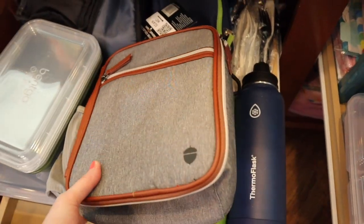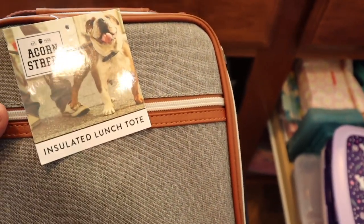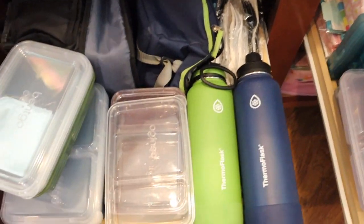On this side — let me move this — this is a brand new lunch box. I think I bought this from Walmart. We haven't even used it yet. This is a really good quality lunch bag for guys, for any men in your life. I like this; it was a very good price. But anyway, let me put this aside.